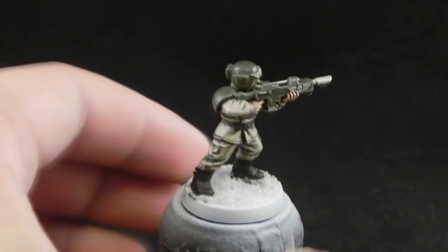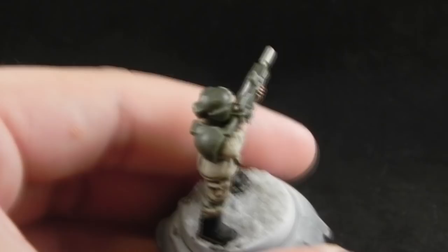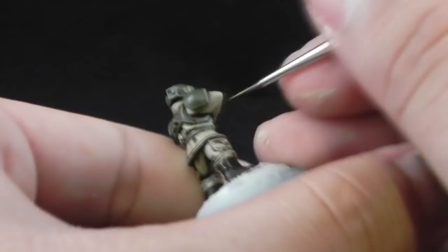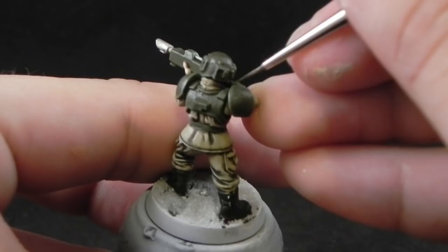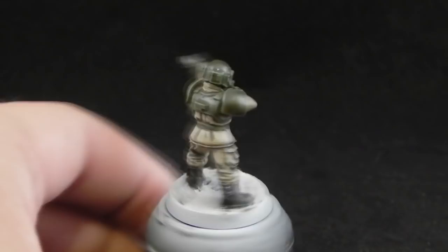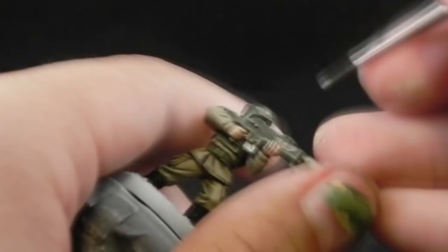Once you get used to edge highlighting it's not really hard to do. It just takes a little bit of practice in knowing how much paint to have on the brush. Remember not to let it dry too much when you are edge highlighting. Clean your brush constantly because if you're using a fine detail brush, paint dries so much faster on this kind of brush than regular ones — so wash your brush every 1-2 minutes of work. Also, thin down your paint for the edge highlight, at least 1 to 1.